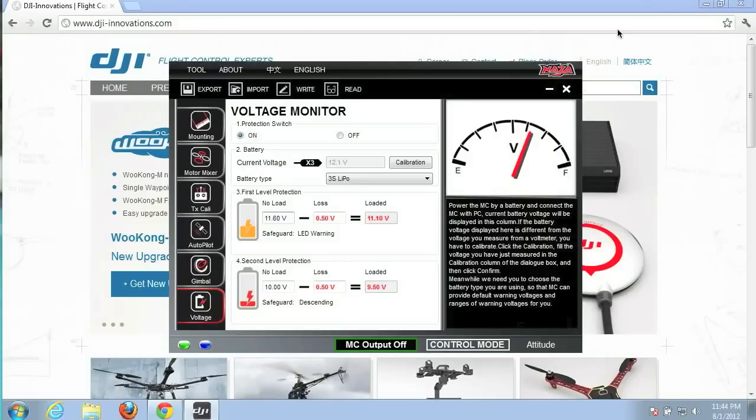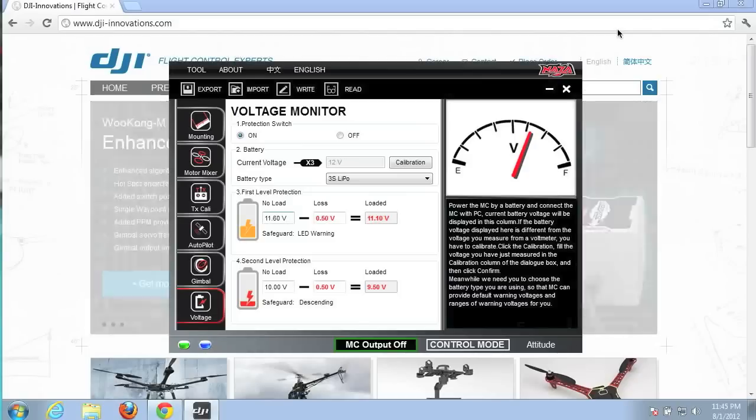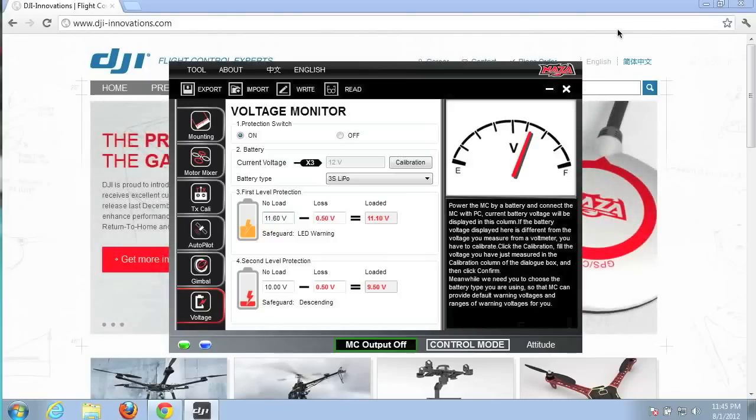The key question is: what do we put in for the no-load voltage value now that we've found that the loss is half a volt? You can read around in the forums — I've done my own limited research — but let me show you what I'm thinking.